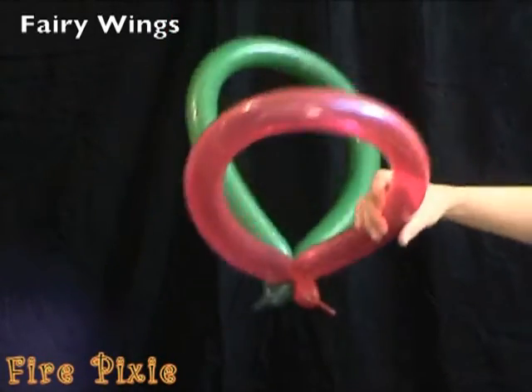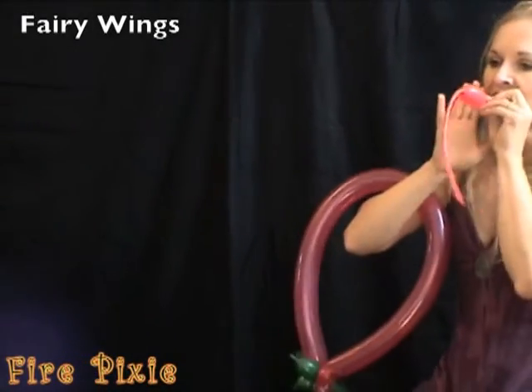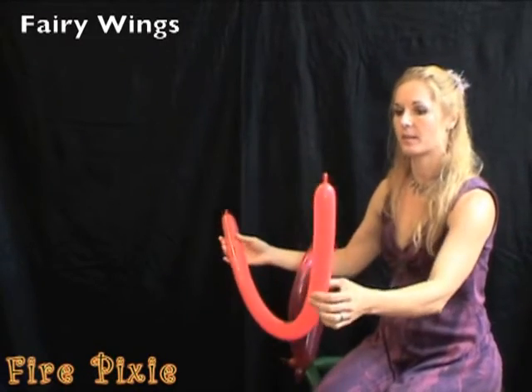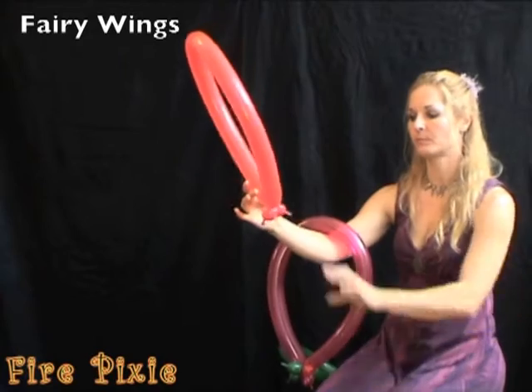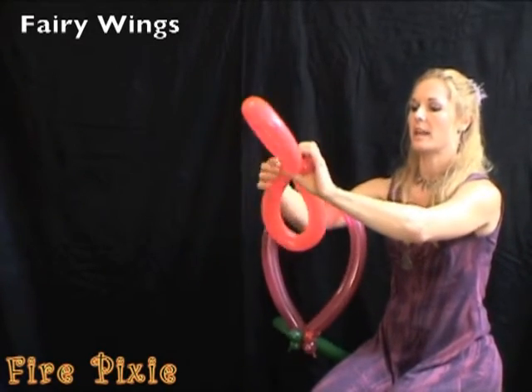Take a third balloon and blow it up almost all the way also. With this balloon, twist it into a circle. Then, finding the middle, twist the circle in half.